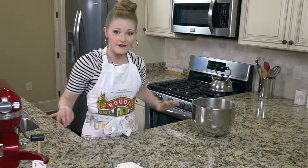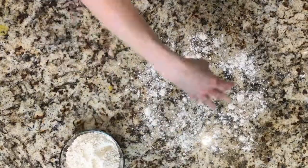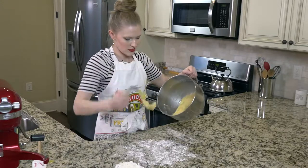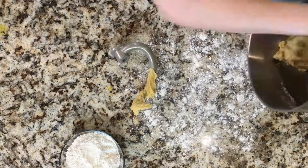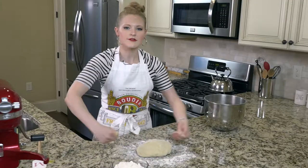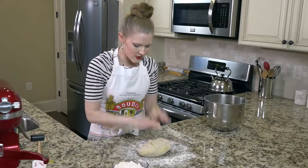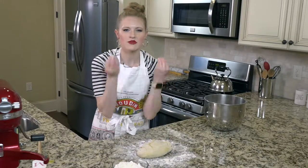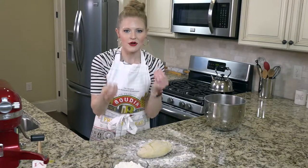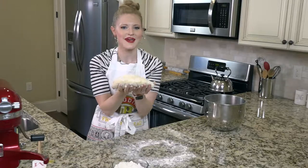Just lightly flour a flat surface and pull your dough out. Now comes the point where you are going to have to work your muscles. Have no fear — it is going to make just the softest, most wonderful pasta you've ever had. You are going to knead this for five minutes. You can do it, I promise.